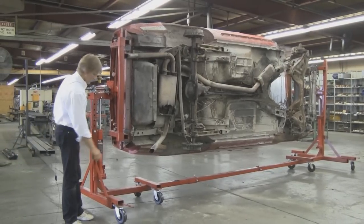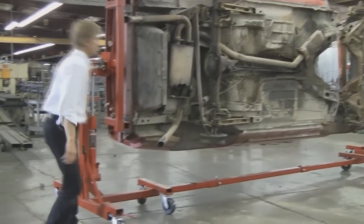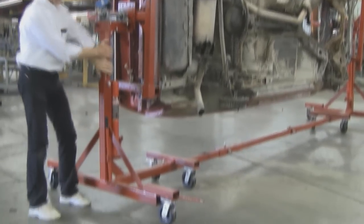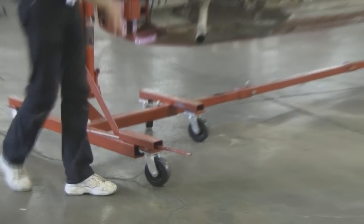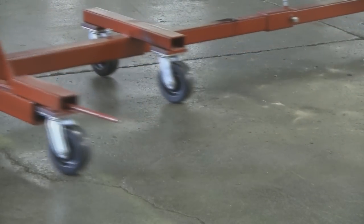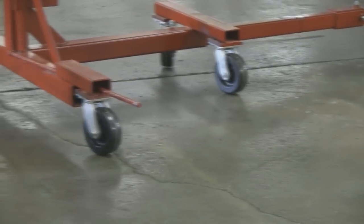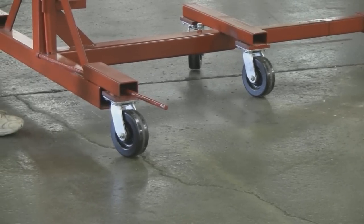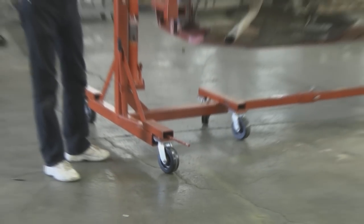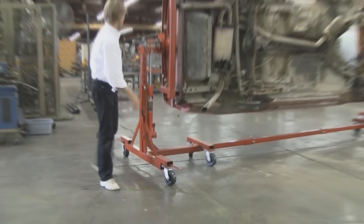Real quick, I wanted to talk about how this actually moves pretty easy. The reason for that is we've got six-inch casters on here. We've actually got four on this end and four on the right-hand side on the opposite end for the tail of the car. You can actually see they're all swivels, and they've got bearings on each one. So it allows you to move the car in any direction, push it through the shop, get it into the paint booth, and so forth.